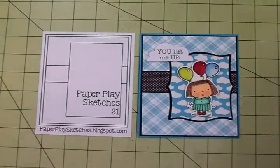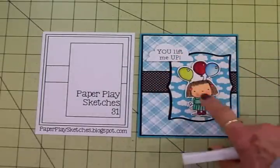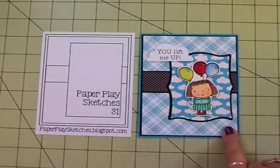I also used a Wink of Stella on the balloons and the little hearts. I just think she's so stinking cute. We'll do the next video and do the coloring and put this card together so you can see how it all went together.